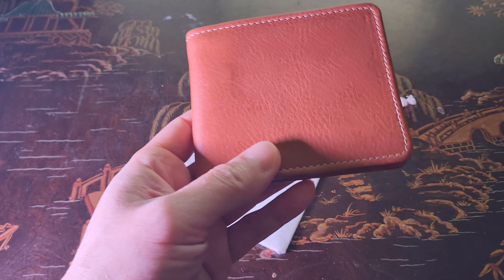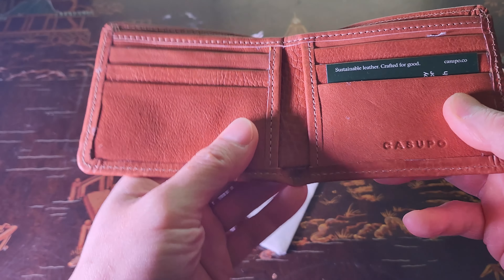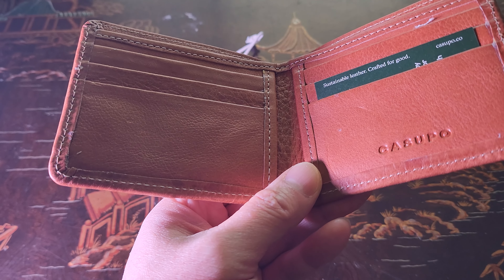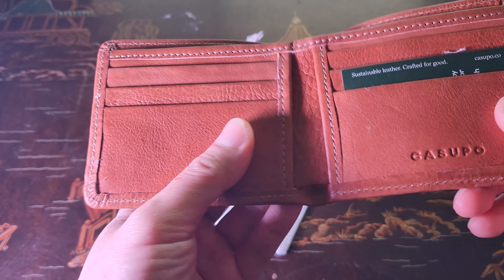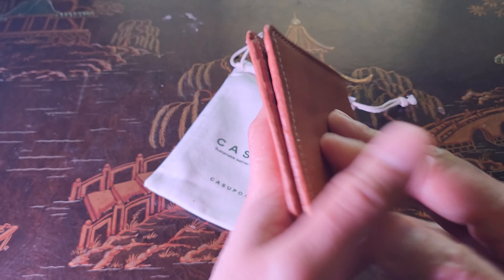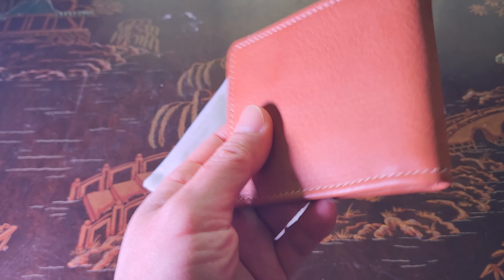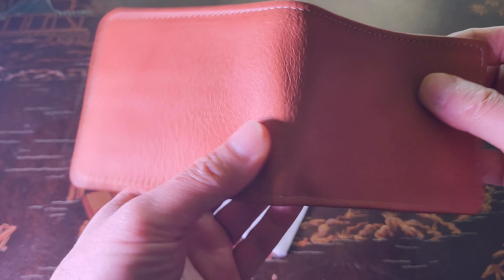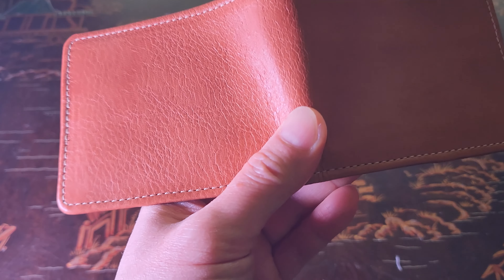Very nice stitching right there. This is made of full grain leather that's been tanned by hand. We have a brown suede lining, and it measures four and one quarter inches by three and a half inches in the folded state.